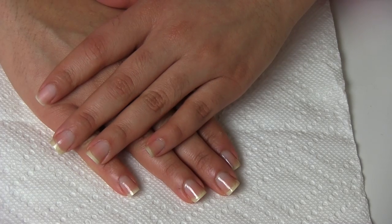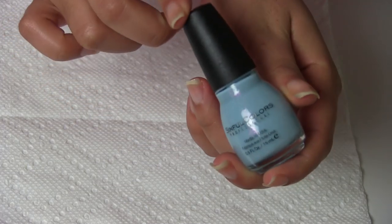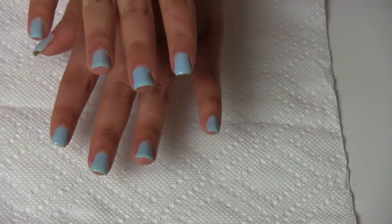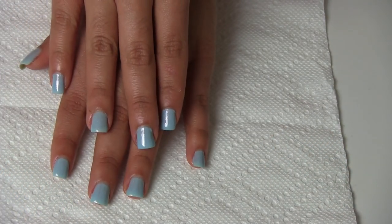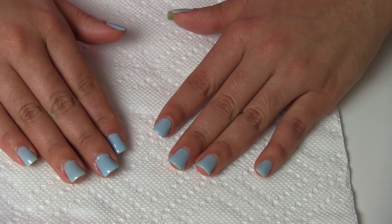Anyway girls, after I applied the base coat I decided to paint my nails with this beautiful nail polish of Simple Color. It's called Cinderella and I painted my nails with two coats of this nail polish.